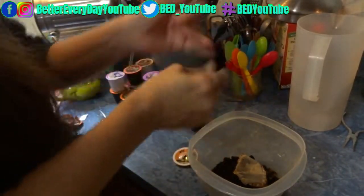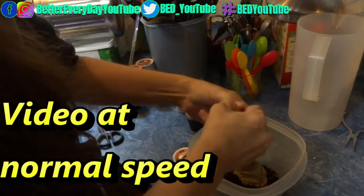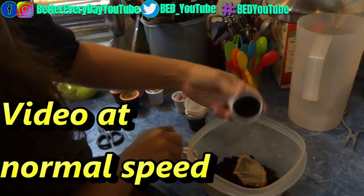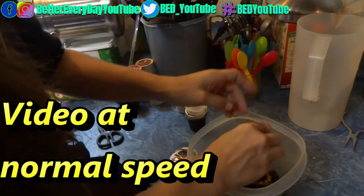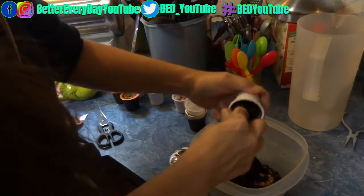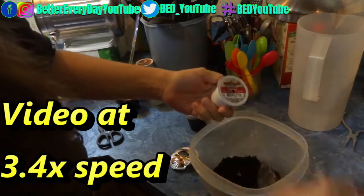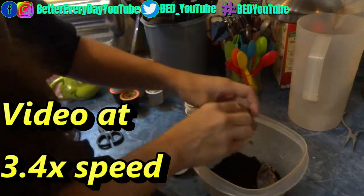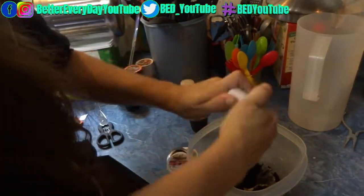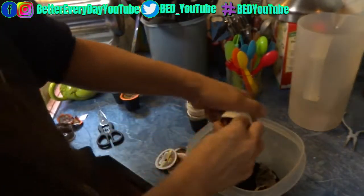Then you can pull out what's left in there and you have the plastic, which you can then recycle. Some of them are like this one where you pull a flap and it just comes right off — those are a little bit easier to take apart. The coffee you can compost or whatever you want to do with it. Personally, I put my coffee into my compost bin along with other compostable items.